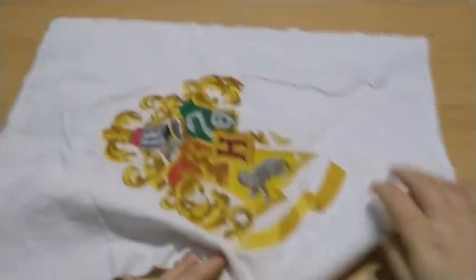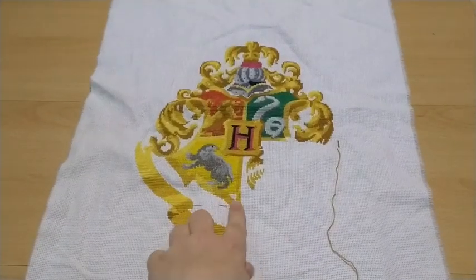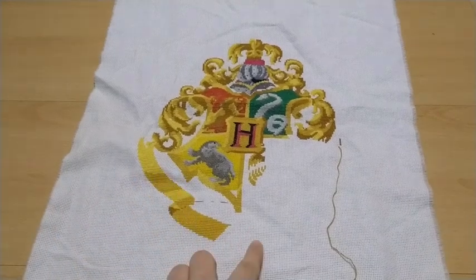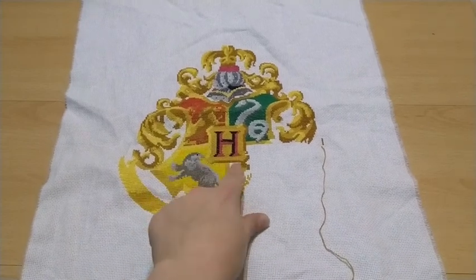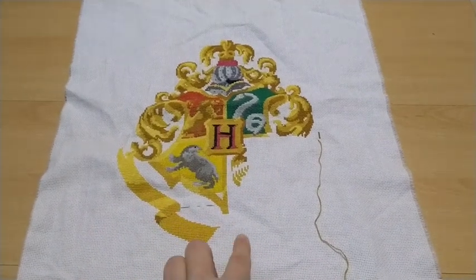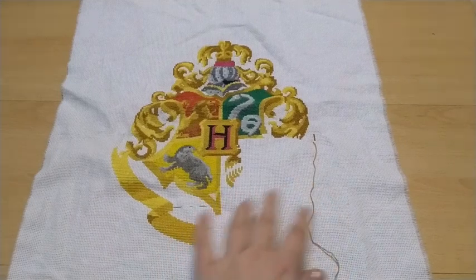I worked on the Hogwarts crest — this way up — and I've almost finished page three. What I have left is this bit of background of the Hufflepuff part and then the yellow part of the ribbon. I did choose to move on to page four. Haven't done much there, mostly completed the logo here, but I moved on to page four just because this yellow bit will continue on to page four and it will be much easier for me to count things once I have this part.